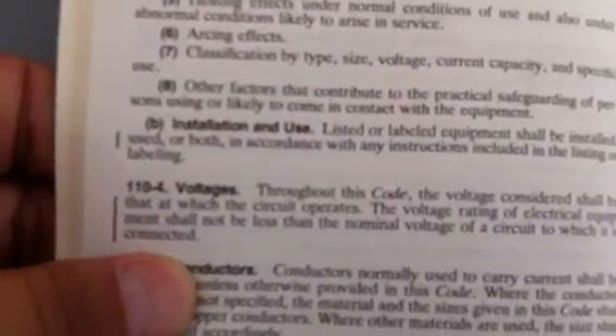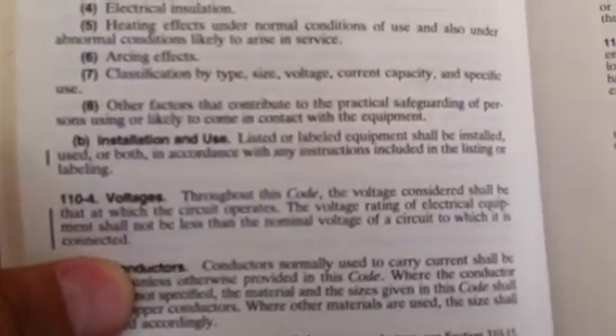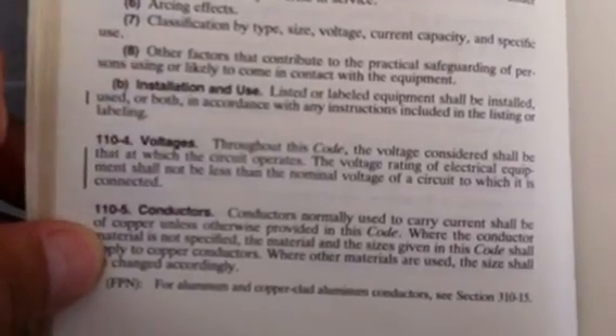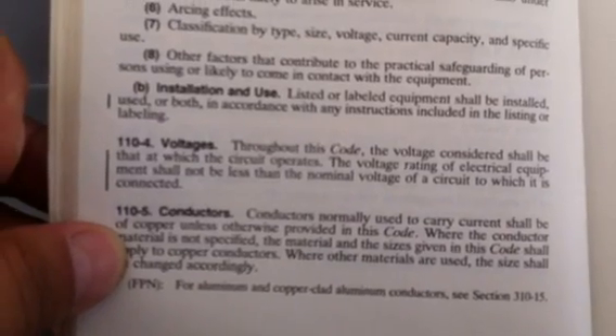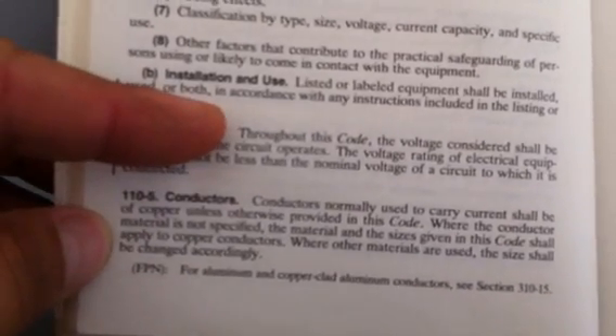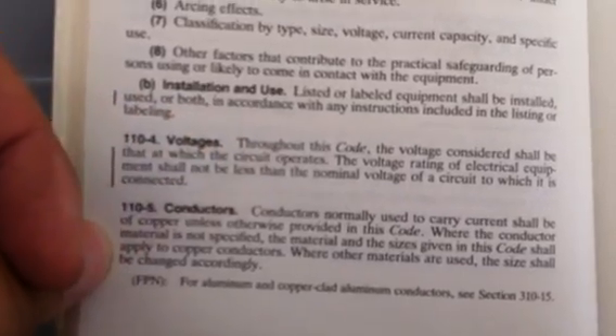The first four slots are not allowed to be tandem breakers, and they are not. There's the legend, and here is the electrical code right here. Let's let that focus for a minute, where it says: installation and use — listed or labeled equipment shall be installed, used, or both in accordance with any instructions included in the listing and labeling.